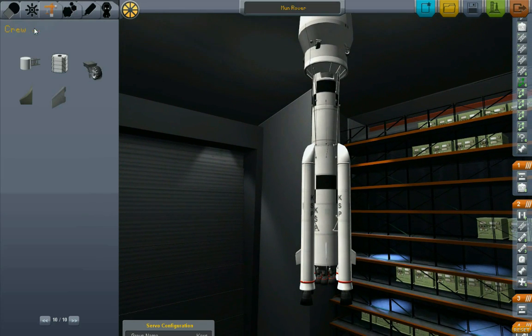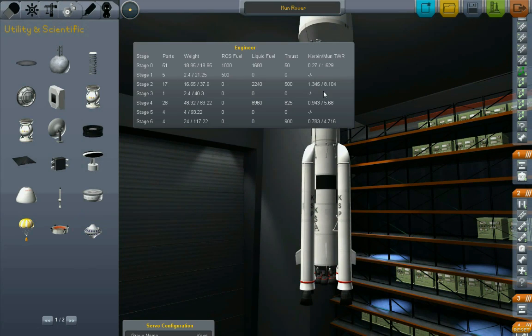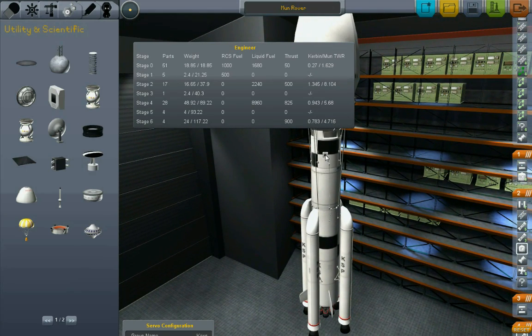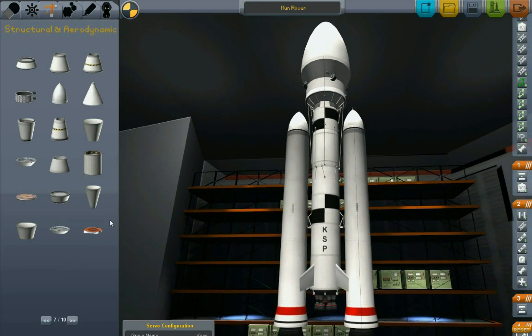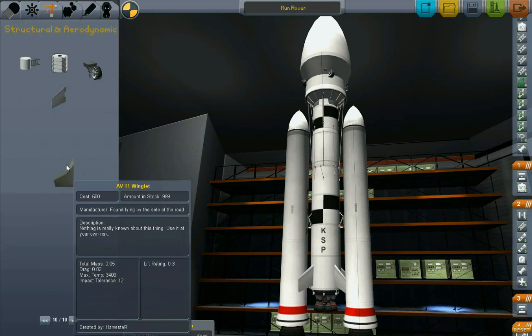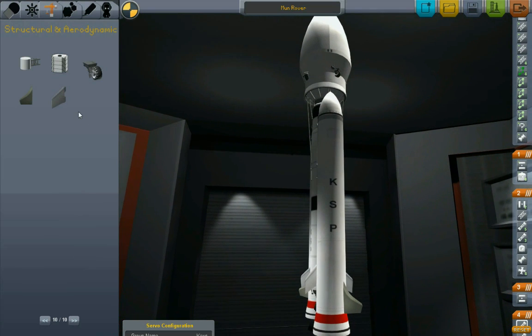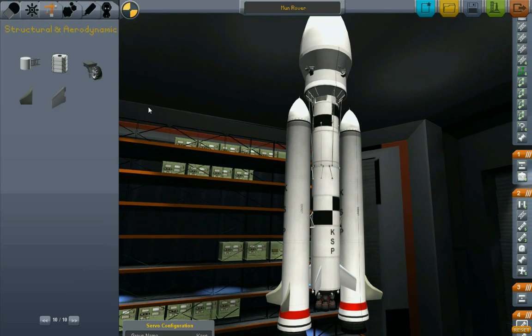Okay, where'd my calculator go? This is not enough thrust to get off of Kerbin - the thrust-to-weight ratio for Kerbin is 0.7, that's less than one, which is very definitely not good. Let's put some more fins on it to keep it more steerable. Something like that - let's draw one - something like that. Looking all nicely symmetrical. Let's do some more ridiculous strutage.